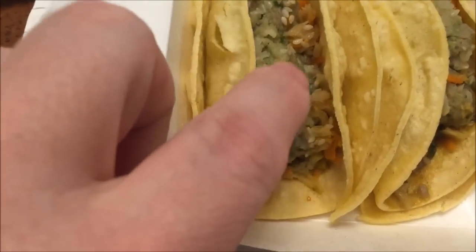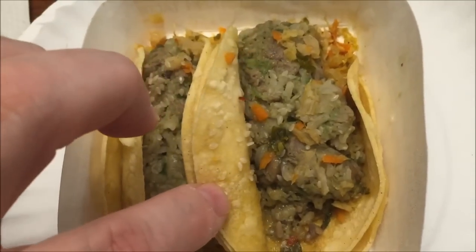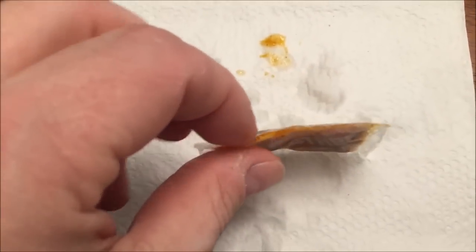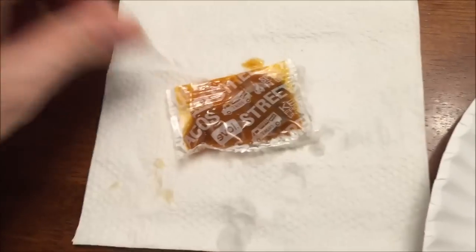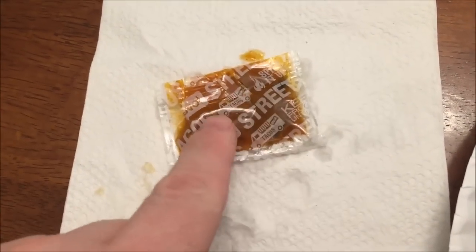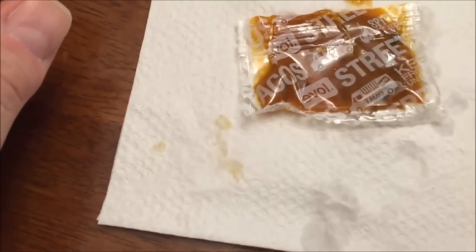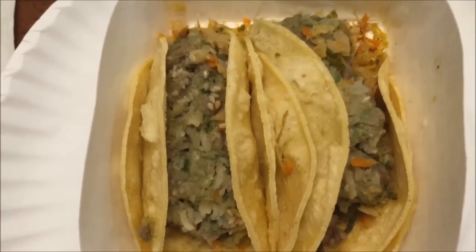Alright, here it is out of the microwave — that was hot. The sriracha sauce packet had a crack in it, so when I was thawing it some started leaking. I took it out and put it in a napkin, but it's fine. They don't give you much — it's a fairly small packet, which is probably a good thing since I don't think I'll use a lot of it anyway.